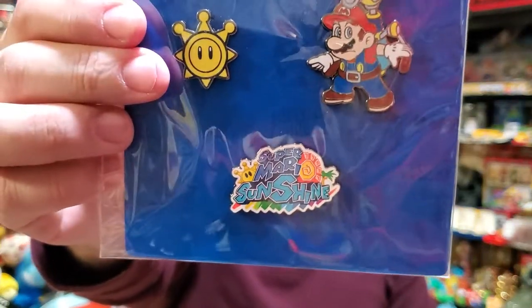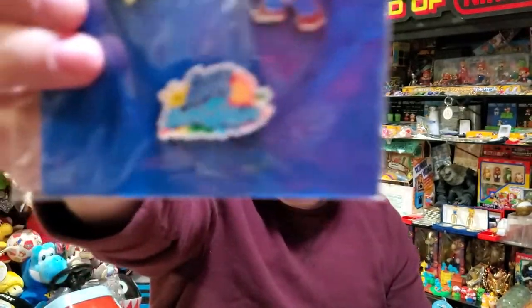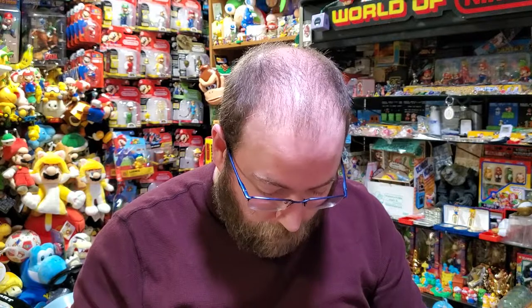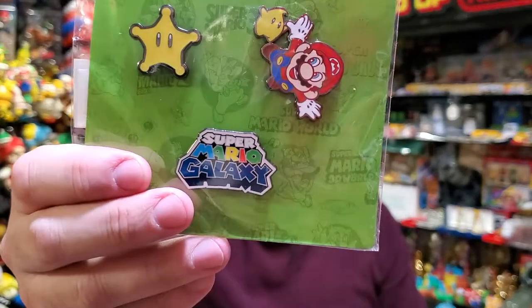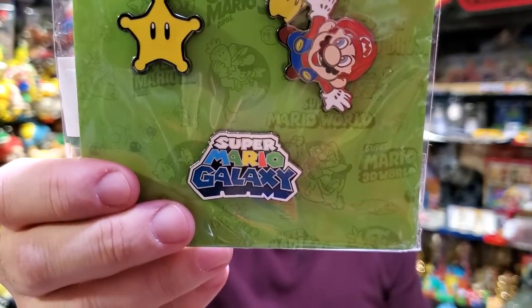All brand spanking new. We've got Shine Sprite and the retrofitted art and the logo. The logo's brilliant — I love that logo. Super Mario Sunshine. Who would be up next? We left the GameCube era and are now going to the Wii — that's Galaxy. That's all brand new too; I don't think there was a Galaxy pin with the logo.